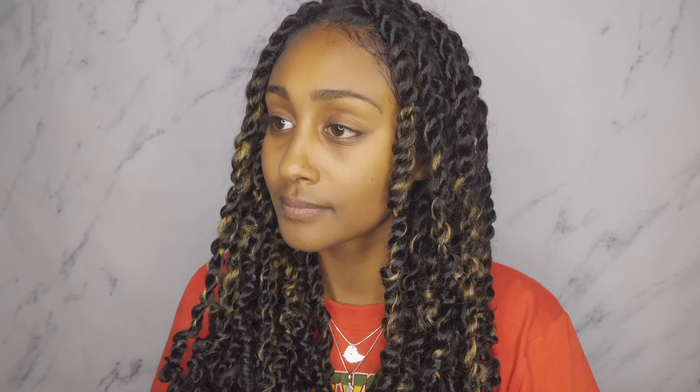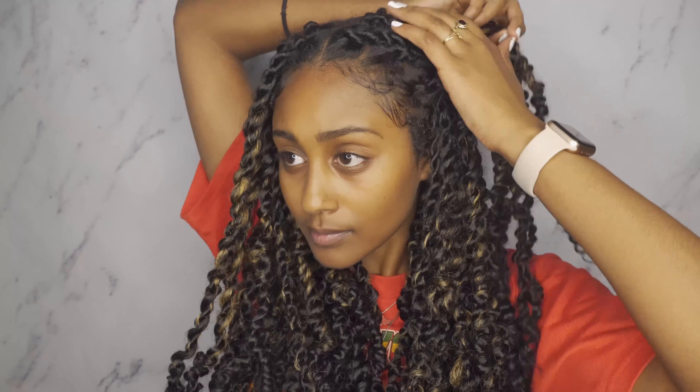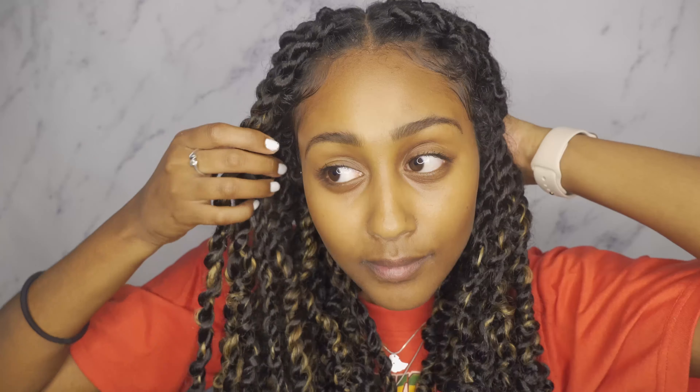For the next style I'm going to grab a couple twists from the front of my face on both sides and pull them back. It's kind of like a half up half down style, but I'm not taking half of my hair — I'm putting it lower on my head, so it's like a low half up half down. I like this because it keeps the hair out of my face, especially at work, since twists usually fall down to my face.